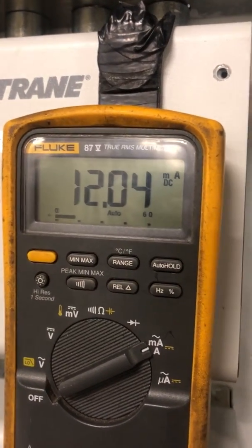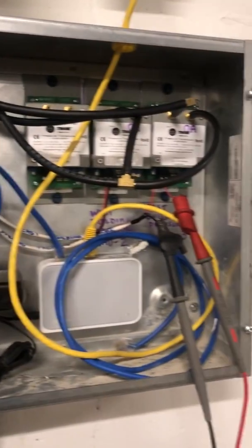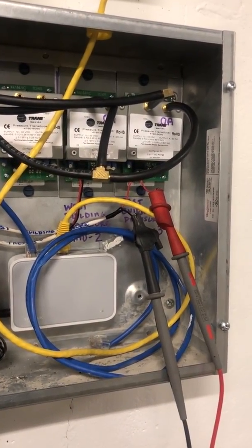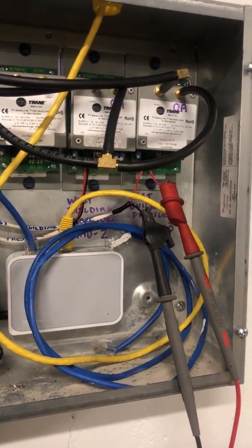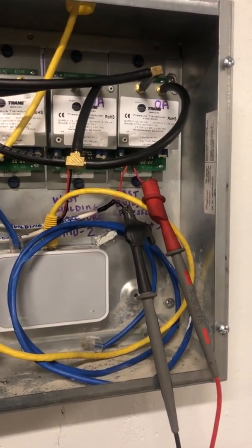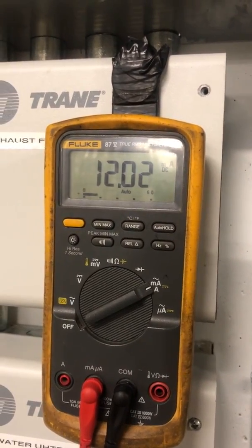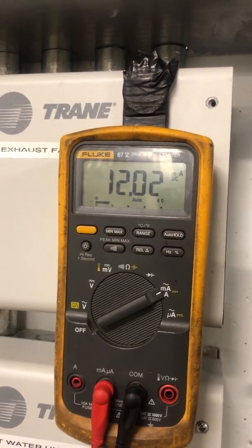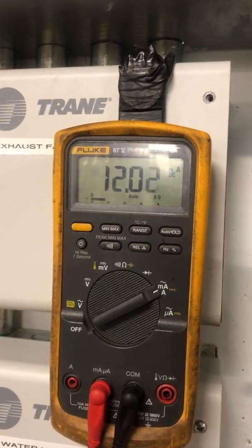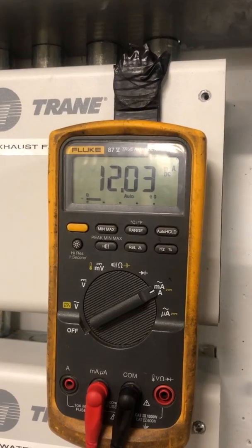12.04 milliamps DC. Now this is a very small range for this sensor — it only reads from negative 0.25 inches of static up to positive 0.25 inches of static for building static pressure reference. Right now at about 12 milliamps — sorry for the glare — on a 4 to 20 milliamp scale, we're at about 50 percent of that scale, since there are 16 total milliamps between 4 and 20.